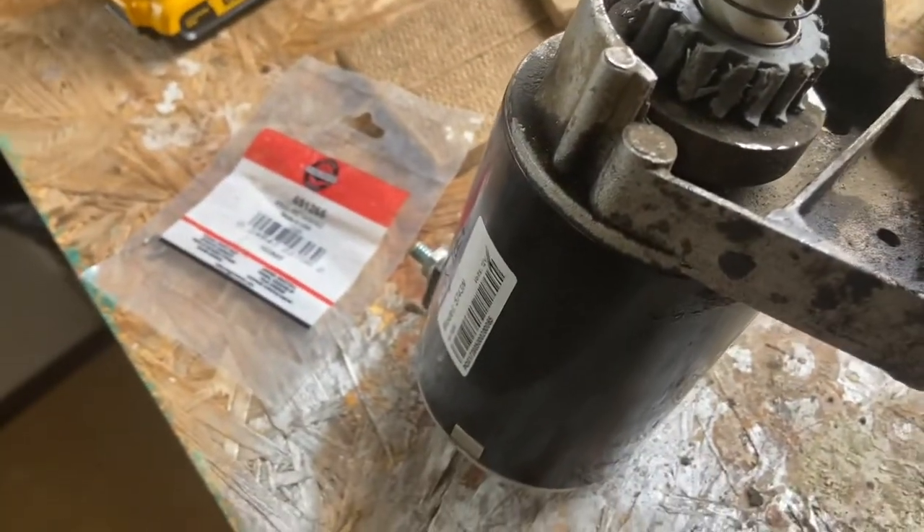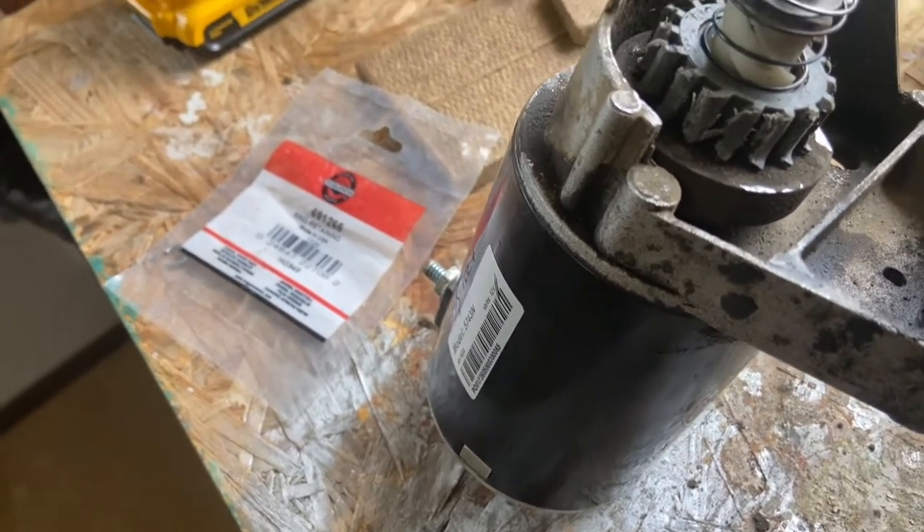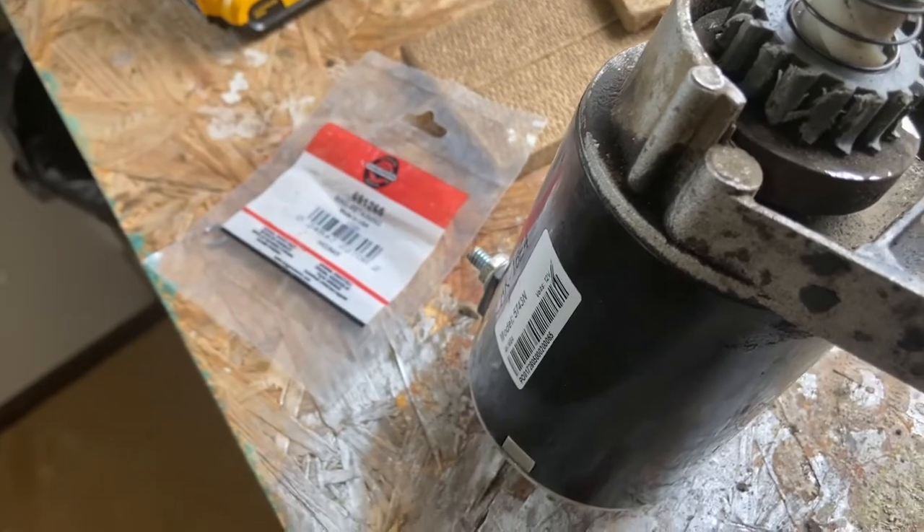What do I need to do to fix this? Is this a common problem or is it just mine? Is my flywheel warped? Is there something going on that I'm not doing right?